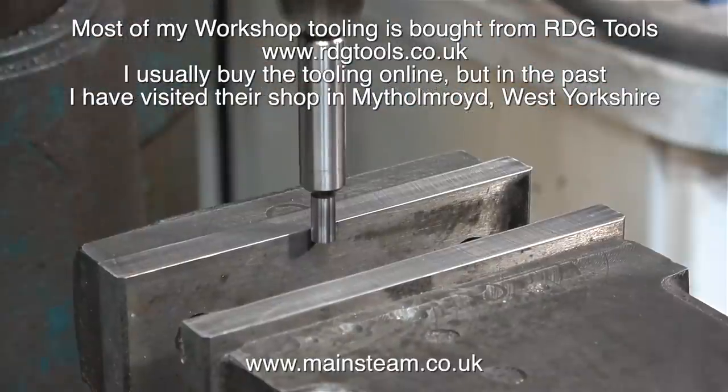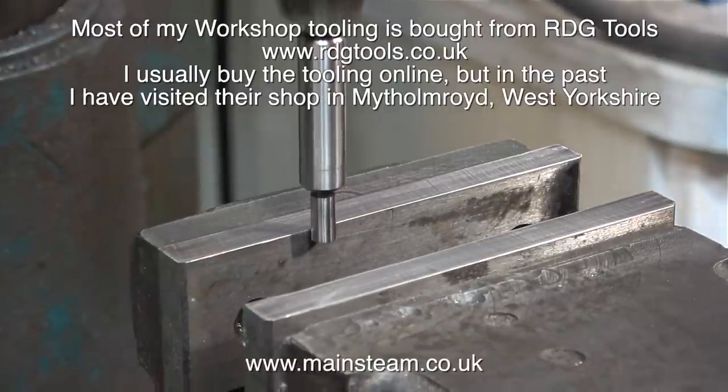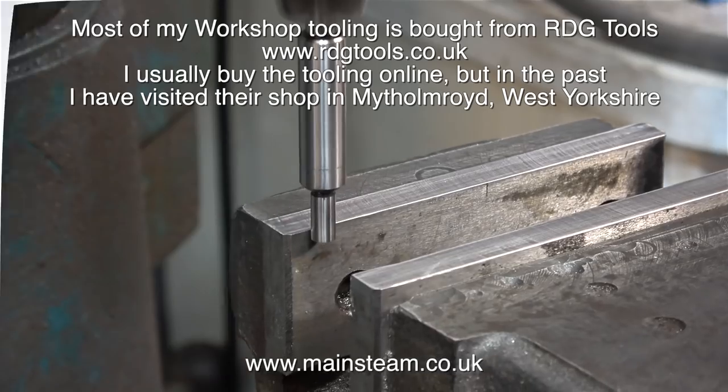This is an interesting piece of tooling — it's part of a set of wobblers or wigglers, very useful things for finding centres when you're machining.